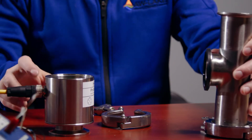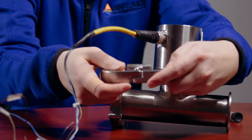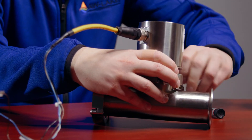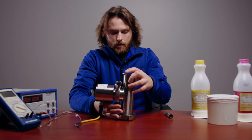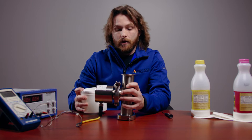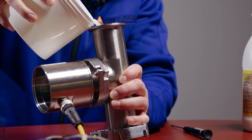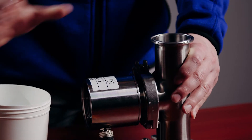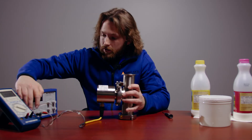First, attach the ProScan to your tee. If you don't have a tee, you can do it inside your process. When pouring your sample into the tee, be sure to pour slowly so that no air bubbles are in front of the sensor. Be sure to cap your tee to avoid any external light from getting in. Once your sample is in your tee, you can turn on the unit.